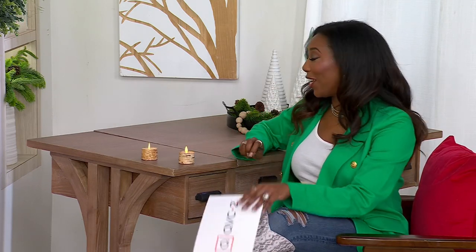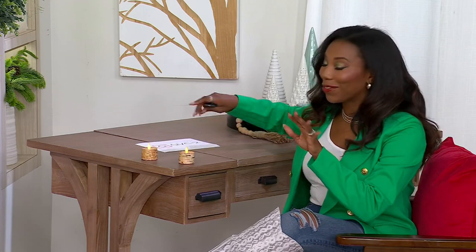Janine Graff is joining us. She is an interior decorator who gives us lots of great ideas, and she brings us Luminara. Janine, it's always great to see you. Welcome in.